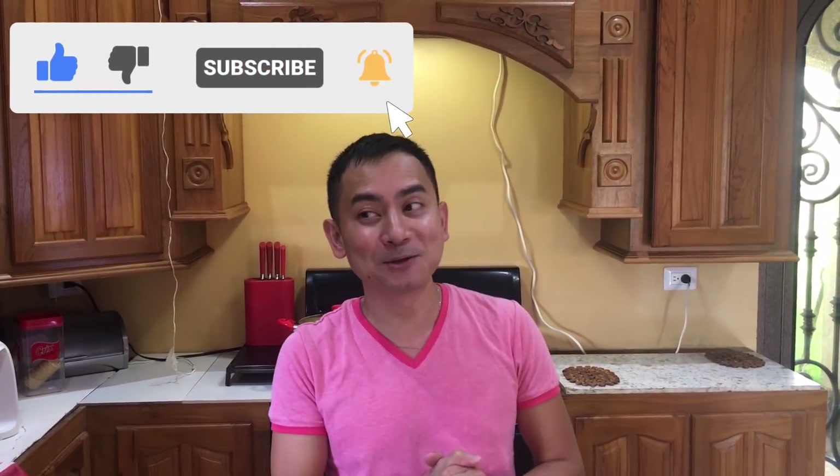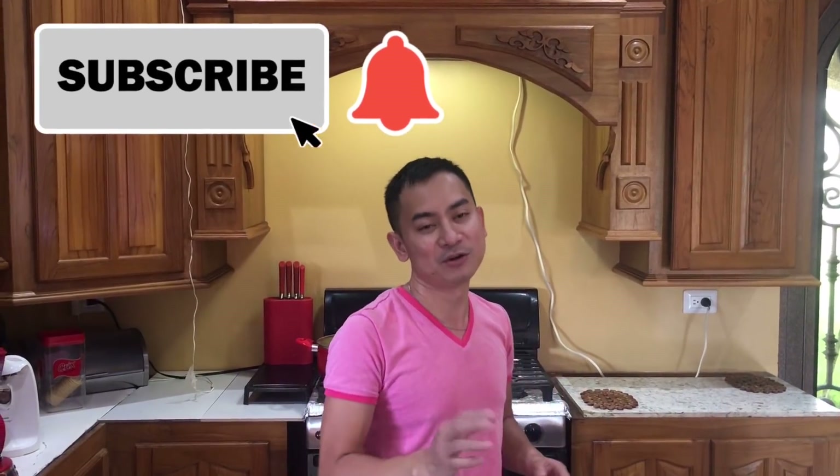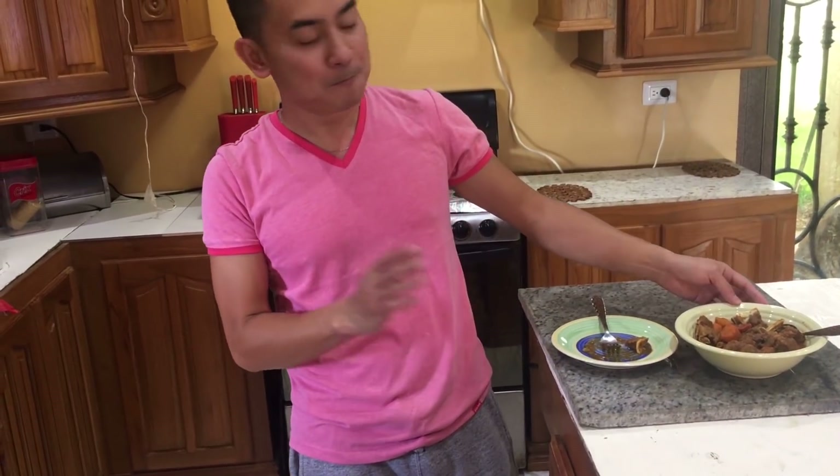I'm so glad this came out good! Thank you for watching and for your continued support. Please don't forget to like, share, and subscribe if you haven't yet. Press the notification bell so you get updated on our new videos. You can try this recipe — it's easy, it will just take some time, but a pressure cooker will cut the time in half. Leave your comments in the comment box below. Thank you, and see you next time, bye bye!